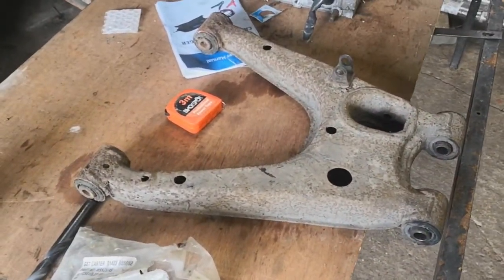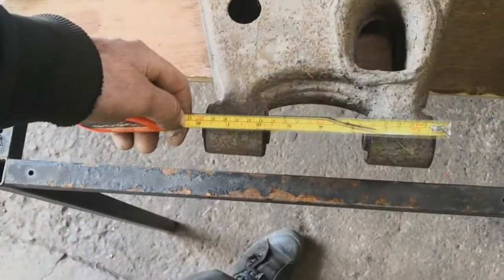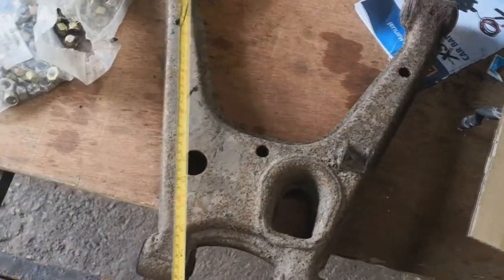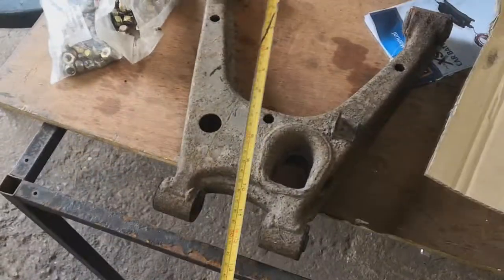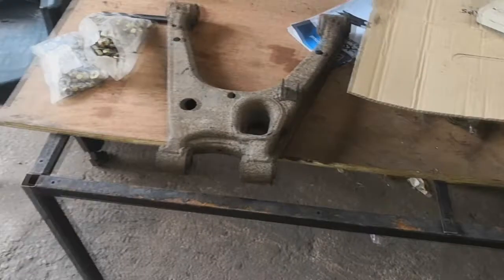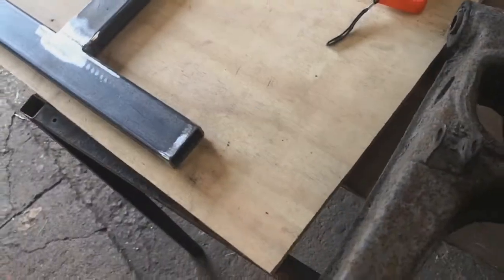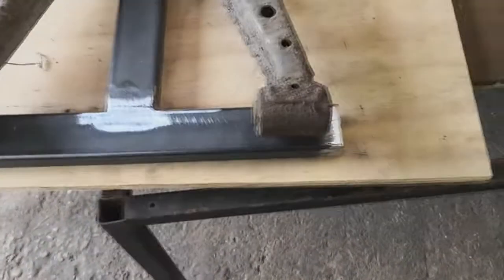I'm going to measure up for the material I need to cut for the basis of the jig, which is going to be box section. It looks like I'll probably make an eye shape — about nine inches across one way, 16 inches or so the other, and then a T-bar down through the middle. Maybe I should put two pieces to make it a bit stronger. I'm just going to cut some material and come back in a moment. This is where I'm at with the jig right now.